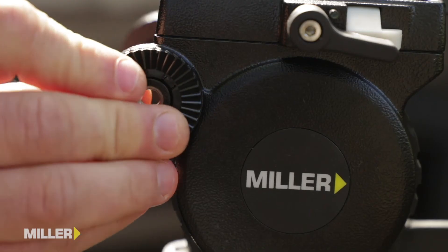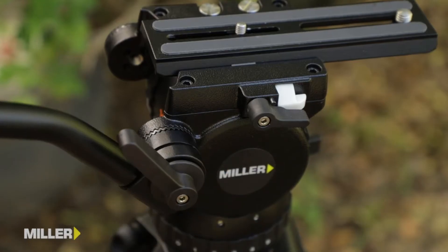Miller have redesigned the panhandle rosette to support a clip-in disposable rosette washer, thereby minimizing wear and preventing expensive repairs.